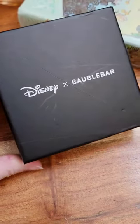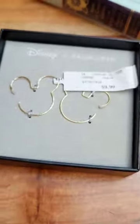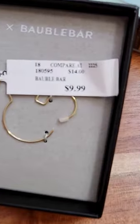Disney jewelry fans, get yourself to TJ Maxx because they have the Disney and Bubble War collaboration. I went specifically for these hoops and I absolutely love them.